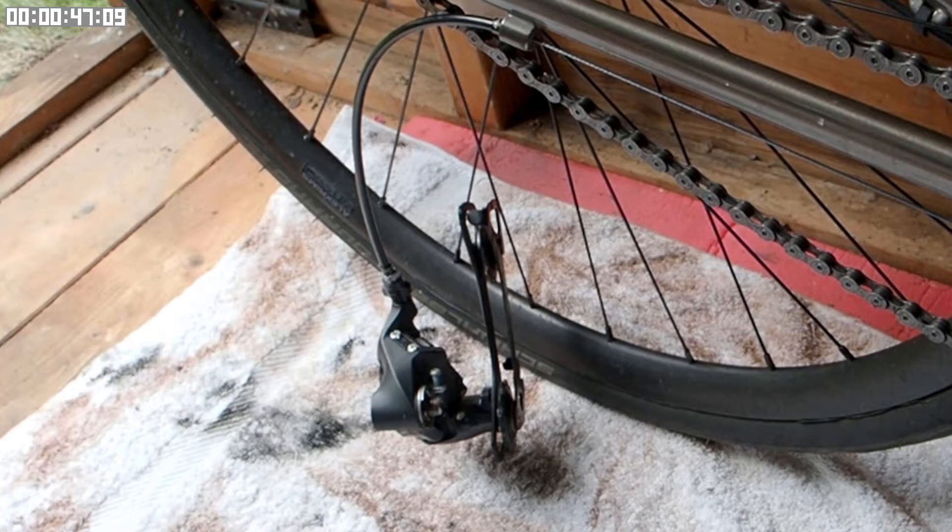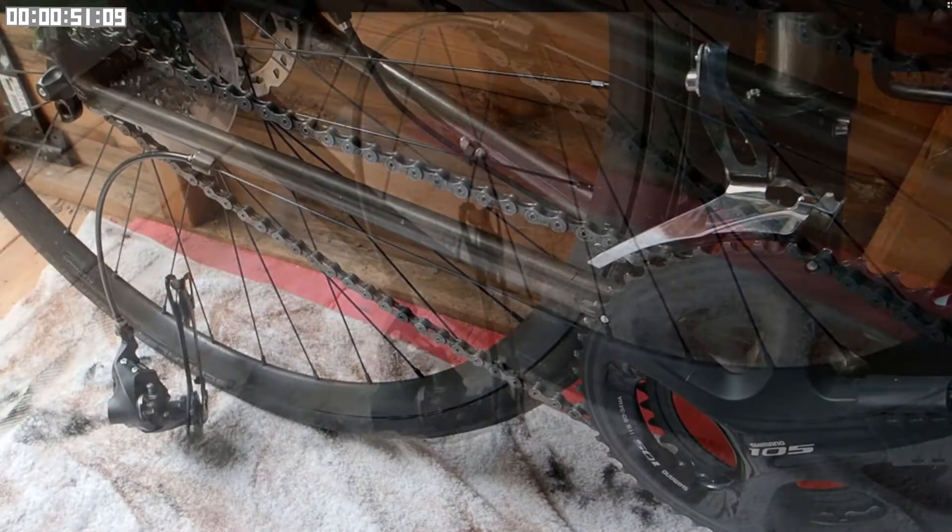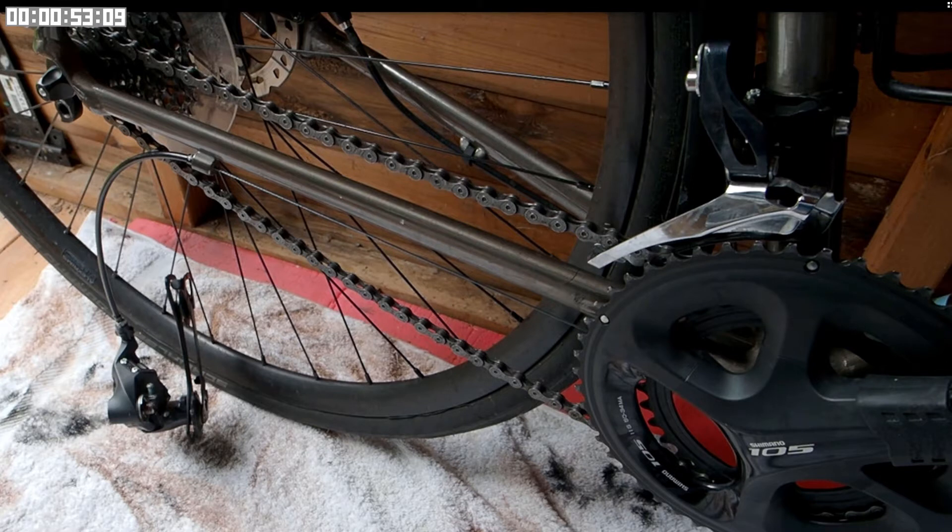This video is a warning about how not to set up your bike as a single speed. First, you want to remove the gear changer and secure the cable so it's not flapping around. Next, choose which chain wheel and sprocket you're going to wrap your chain around in order to give you the appropriate gear.